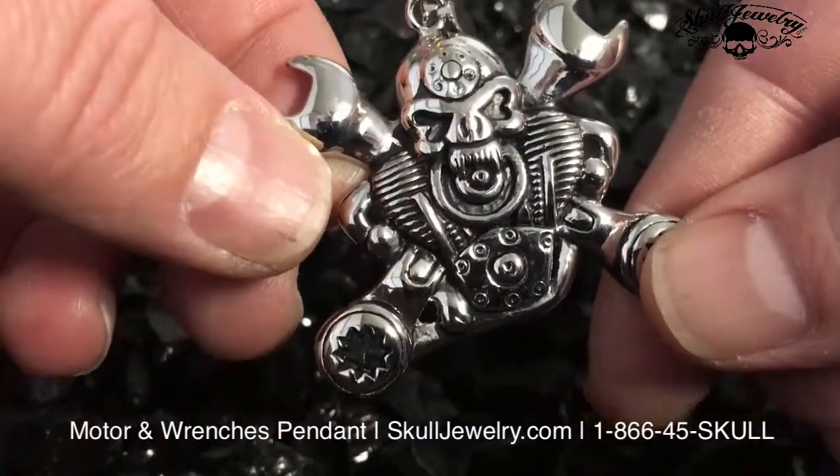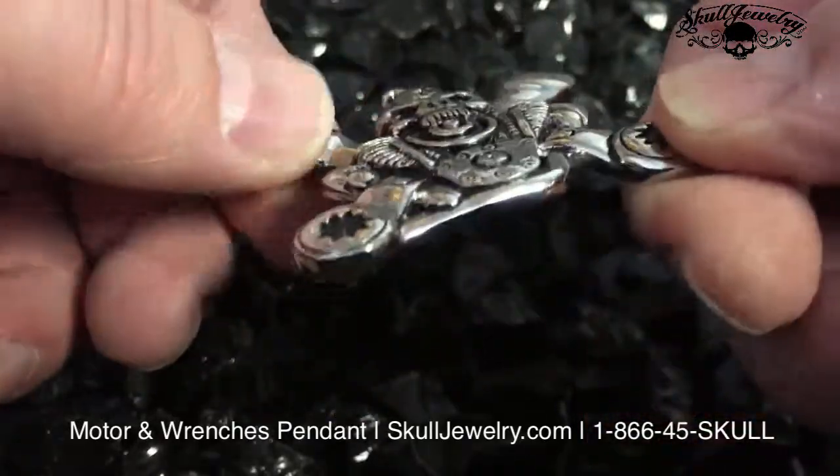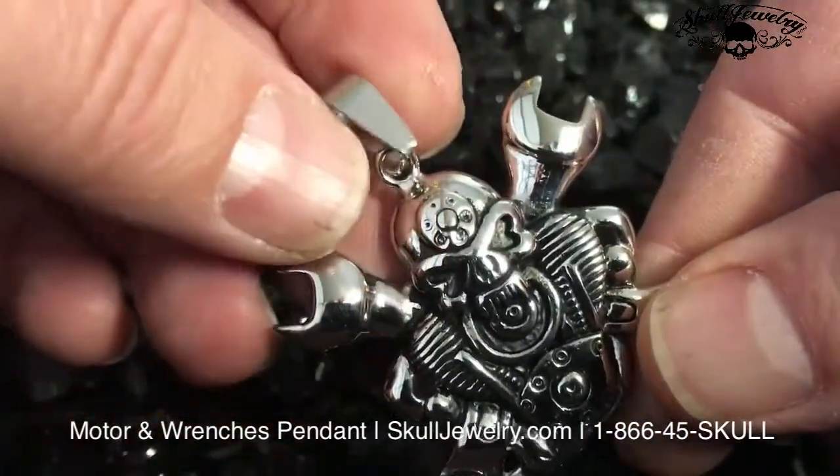Very cool. Weighs in at 24 grams — that's two inches by two inches. You can get it just pendant only, or you can add a 20 or a 24 inch chain to it.